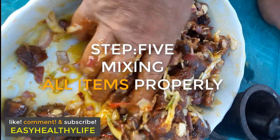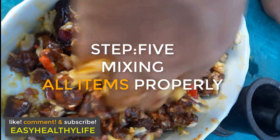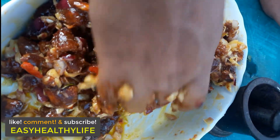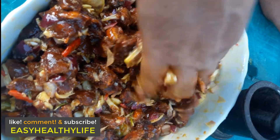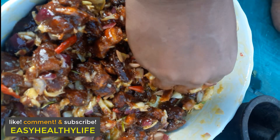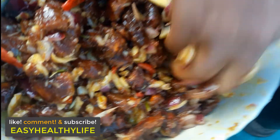Remember, if you want to wear gloves, please do wear gloves before you make this, because the chili is going to get into your hands if you rub your eyes with it. Still mixing it up properly.